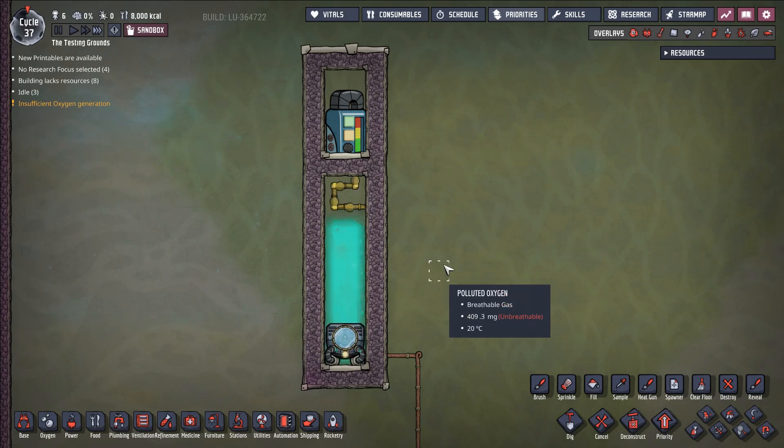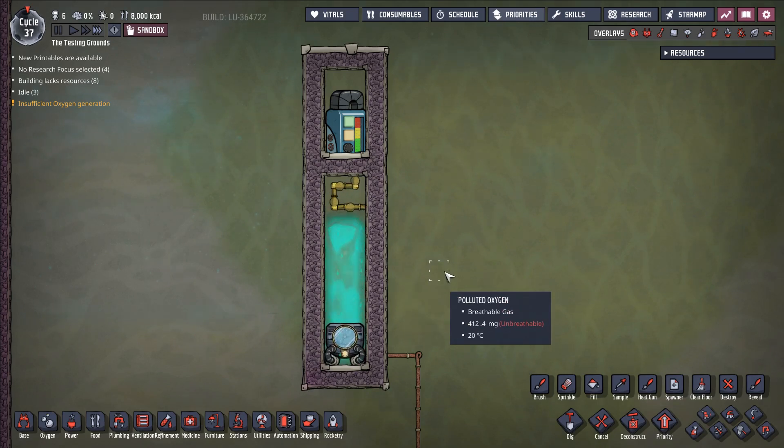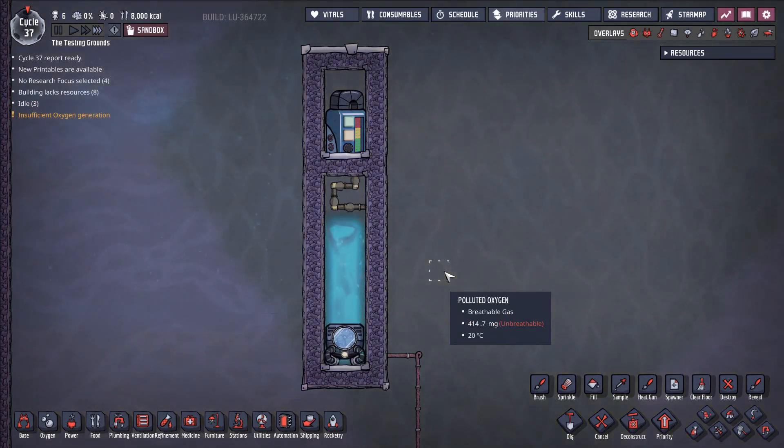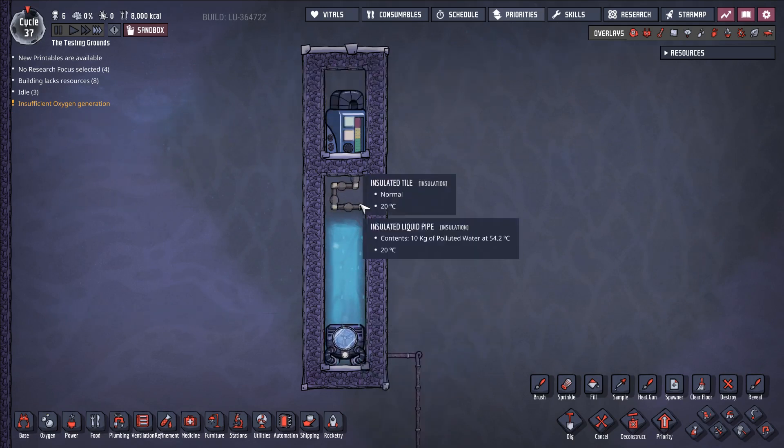85 kiloDTUs per second is basically the same power efficiency as an ice maker. An ice maker only takes 60 watts but deletes 4 kiloDTUs per second. This is a little bit better than that — we're taking 1,200 watts to run this thermal aqua tuner and we are deleting 85 kiloDTUs per second. That's a little bit more than what we would get out of an ice maker, and this requires no duplicate labor, no real effort. This is a very simple system.